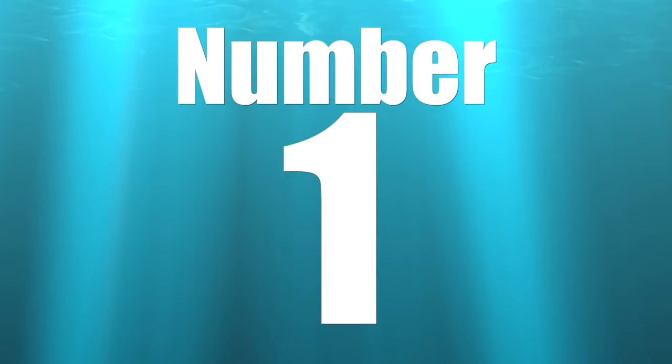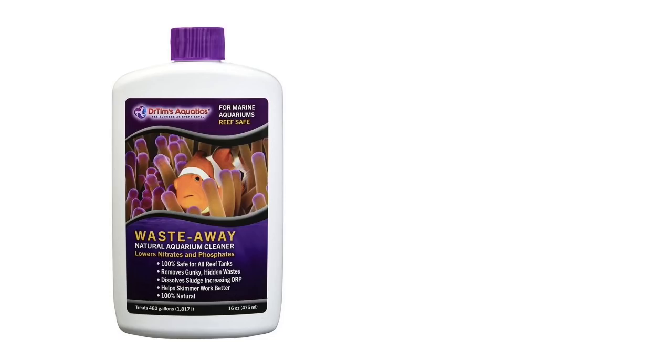Coming in at number one on the top five must-have items for battling Dino is a bacteria product, such as Dr. Tim's Waste Away. The reason I put this product at number one is that it was personally how I battled Dino with the Waterbox. There is a regimen you need to follow with this product involving many steps, and you have to be very disciplined and follow that process to a T.